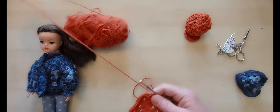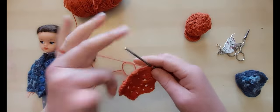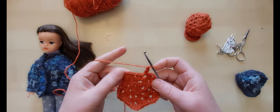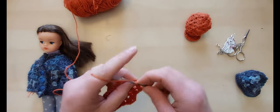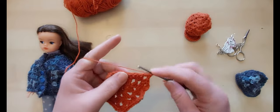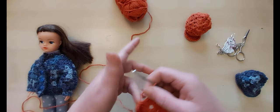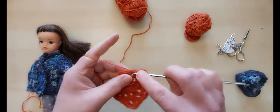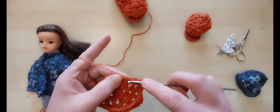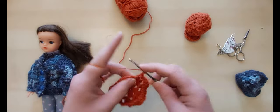Hook back in. Now the corners are going to go away and we're just going to do two trebles into every space — that's it. Three chain counts as our first treble, so I just need one more in that space. Then two trebles all the way around with no chain in between. You'll see instantly it starts to curve round, giving a little bit of shaping. Even when you know it's a corner space, it's still just two trebles — otherwise you won't pull it around to fit the doll's head.